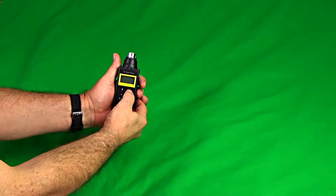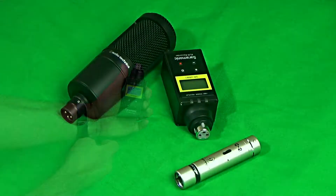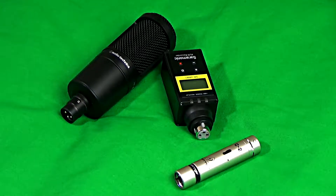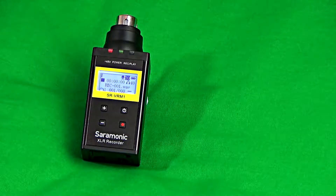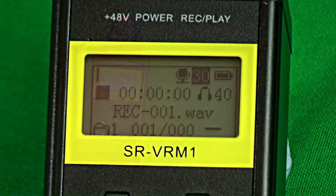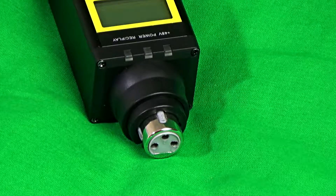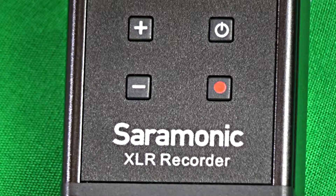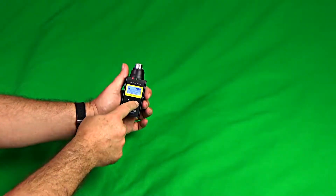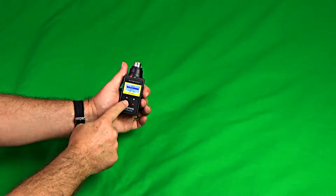The Saramonic SR VRM1 is a very compact recording device that connects directly to XLR microphones. It has a backlit menu display with audio volume control and a selectable low-cut filter. It provides 48V phantom power and is capable of recording up to 24-bit 48kHz WAV audio files directly onto a microSD card of up to 32GB.